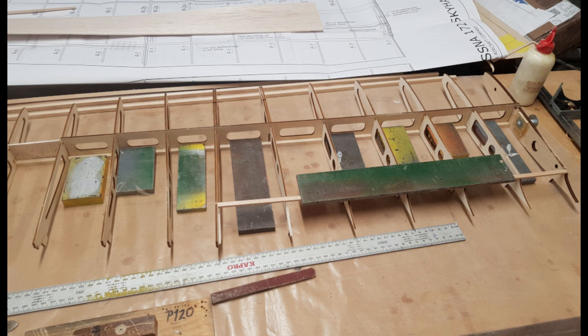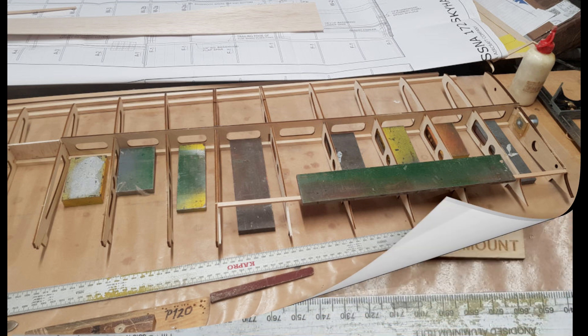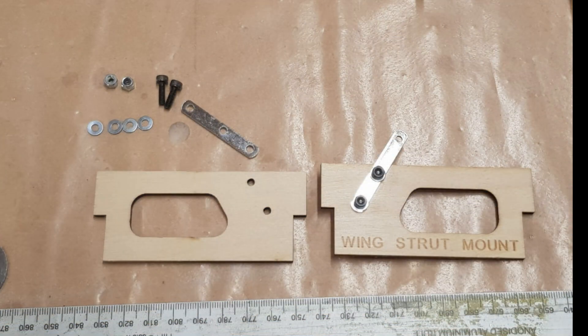I dry fitted the complete wing together and everything fit very well. Next time I will bring my squares and use them to position the ribs correctly. These are the wing strut mounts — they fit between two W2 ribs.